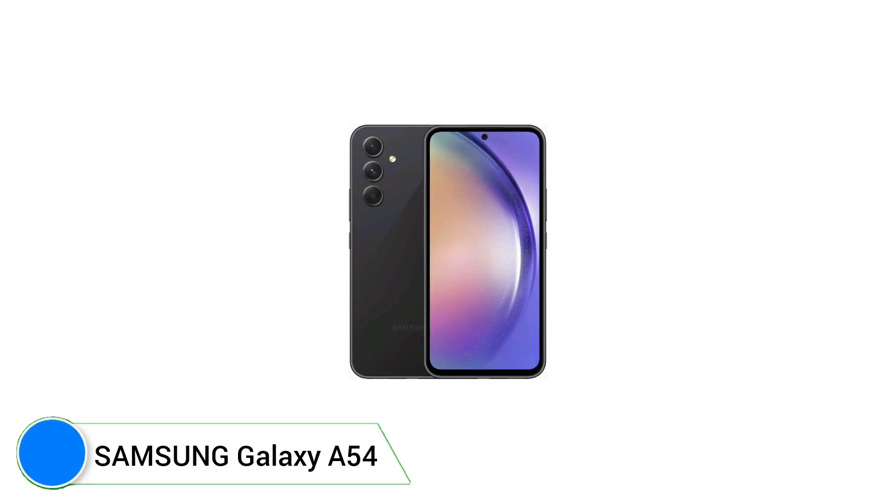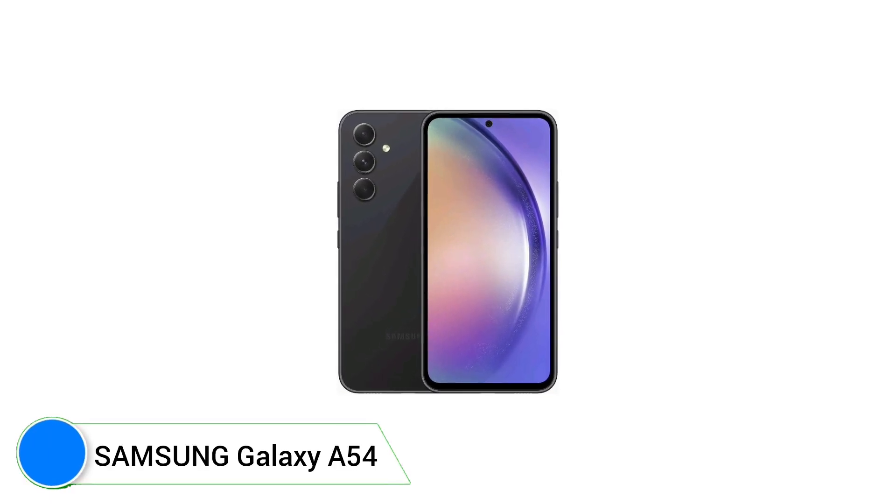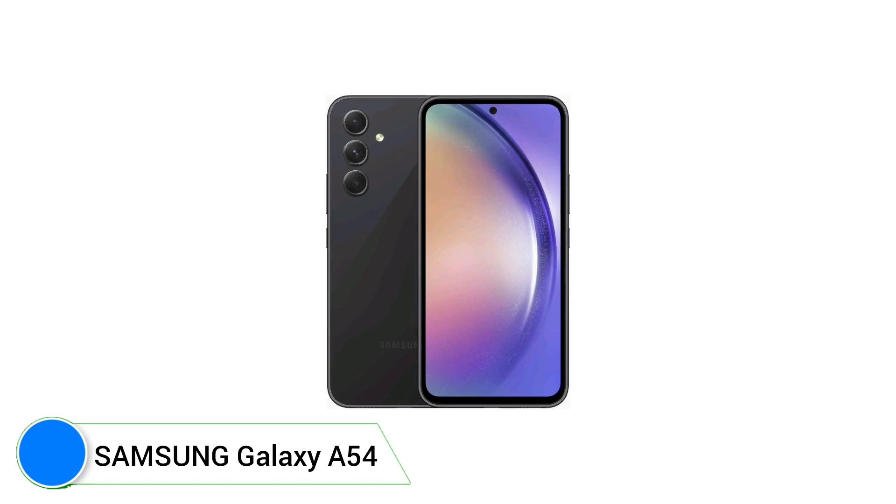Hello friends, welcome to my channel. Today I will discuss about the Samsung Galaxy A54 smartphone.